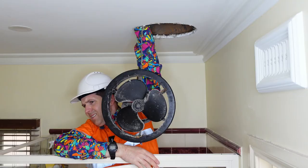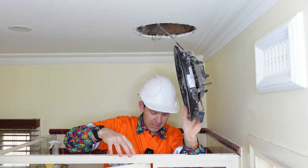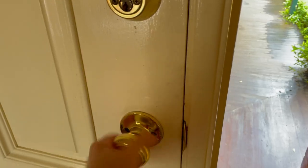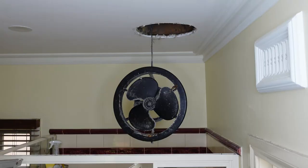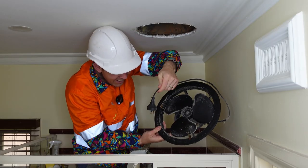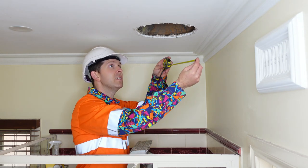The cable is looped around the fan — that's why I hate domestic work. I really don't want to get another ladder. After some maneuvering, the old fan is finally out.